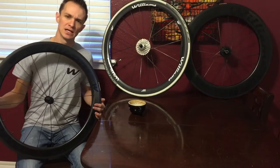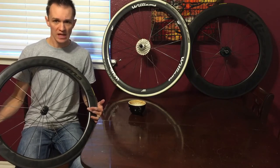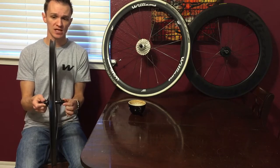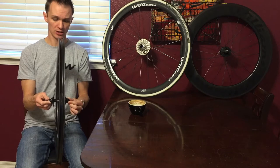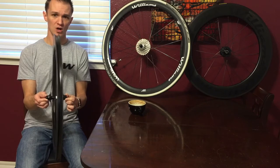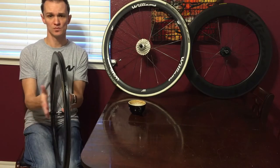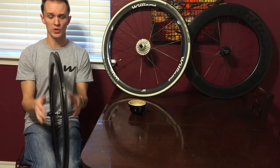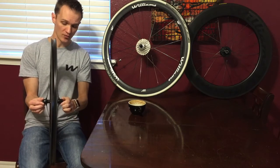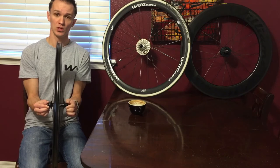The next thing I recommend is taking your new wheel to a local bike shop. What they can do, relatively inexpensively — sometimes bike shops won't even charge if you buy a pack of inner tubes — is check for true. They'll put it on a little stand and run the dial calipers on either side, checking if there's a wobble side to side. They can also check the dish of the wheel, making sure the spokes were tensioned evenly so your wheel doesn't end up being warped.